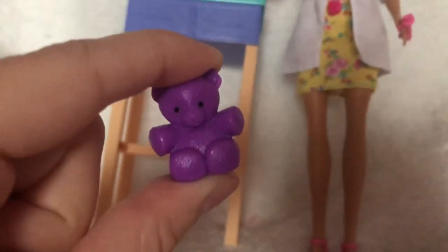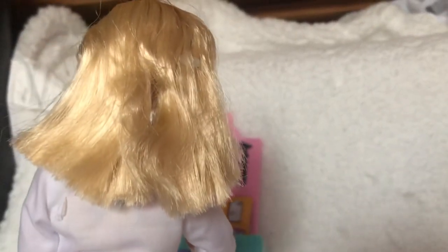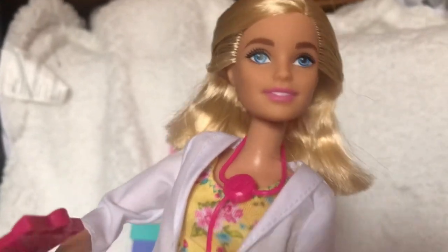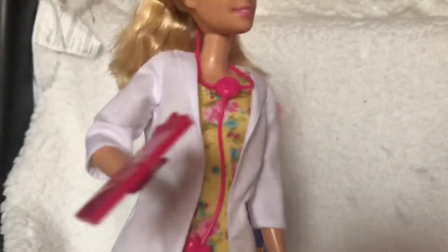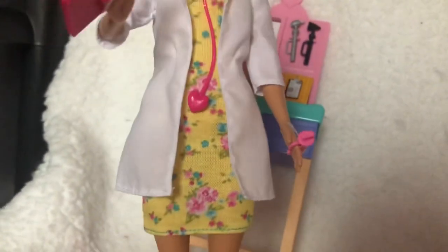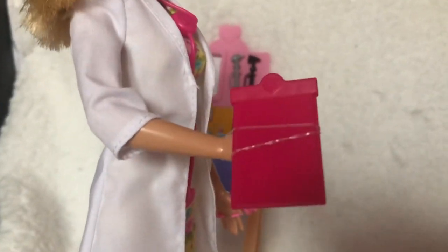Moving on to the Barbie doll — here is a close-up of her face. She has quite short hair for a Barbie; normally it's a little bit longer. She doesn't have any ear piercings. She has the basic five points of articulation with a bent arm. She's wearing a pink stethoscope, a white doctor's coat over a really nice floral yellow dress, which will be perfect for summer. She holds another medical instrument that looks like an injection, and she also has a pink clipboard. Her shoes are just normal pink heels, which is pretty standard for any Barbie doll.